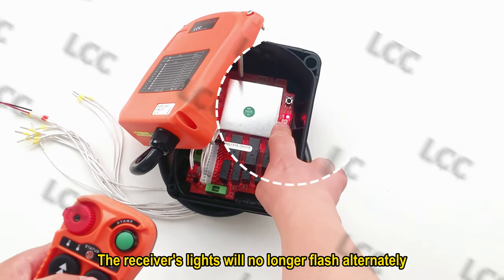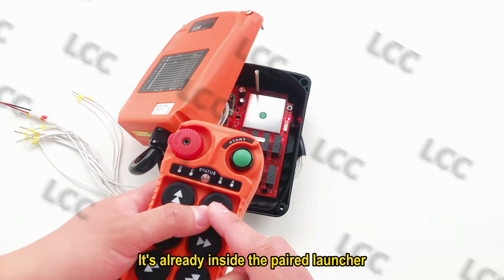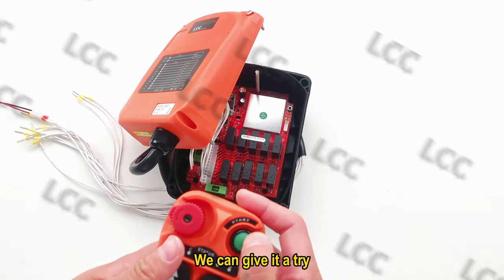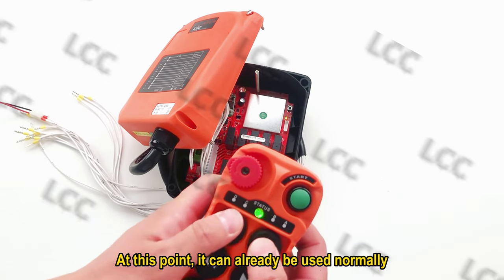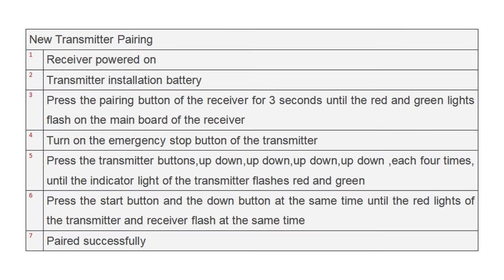The last step is to press that key and the next key. The receiver's lights will no longer flash alternately — the code inside the receiver is already paired with the launcher. We can give it a try. At this point, it can already be used normally. That's all. Thank you.